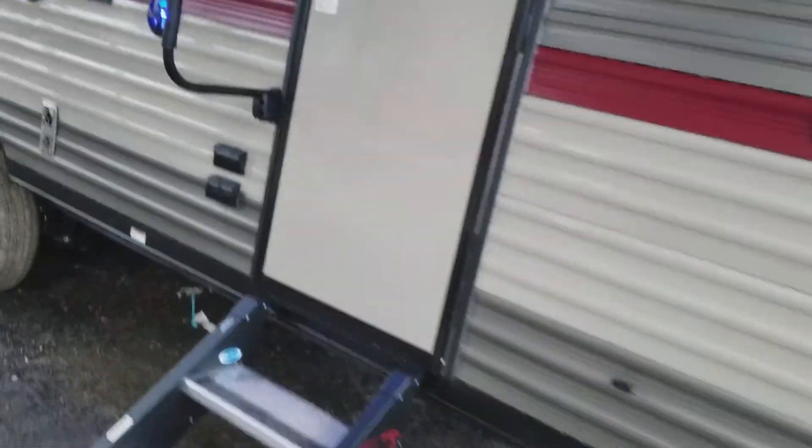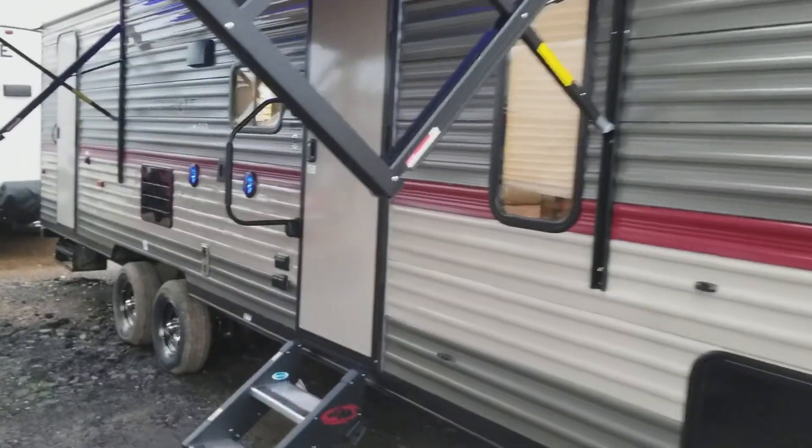Step into the bathroom — you've got your stand-up shower with an entry door. There's an exhaust vent, a skylight, and a huge medicine cabinet. My name is Henry with Cliff Jones RV in Seeley. Please call me concerning this unit or any other one that we have. We do finance up to 15 years on units. Thank you guys, and y'all have a great day.